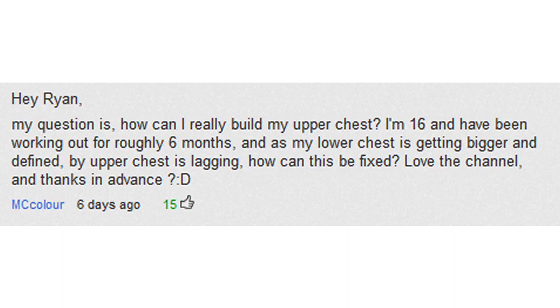MC Calora says: Hey Ryan, my question is how can I really build my upper chest? I've been working out for roughly six months and my lower chest is getting bigger and defined, but my upper chest is lagging. How can this be fixed? Love the channel, thanks in advance. So to build the upper chest, the main exercise to focus on is incline bench press — it's a great one. You can also do incline dumbbell press, depending on your shoulders, whichever one's easier for you. And then finally, incline fly. Basically, the incline bench is what you're going to be spending time on if you're looking to add mass to the upper chest. Hope that helps.